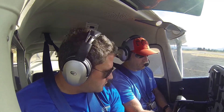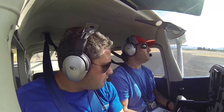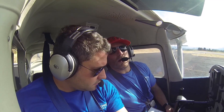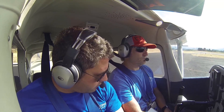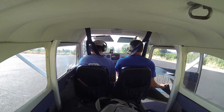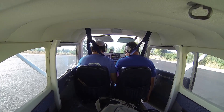Carb heat check — should get a little drop. Looks good. Carb heat back in. Vacuum or suction, same thing — it's between four and six. Ammeter and voltmeter look good. Fuel quantity looks good, we checked it anyway. No annunciators in this airplane. Throttle back to about a thousand. All set. Flaps set — normal, and we're good to go.